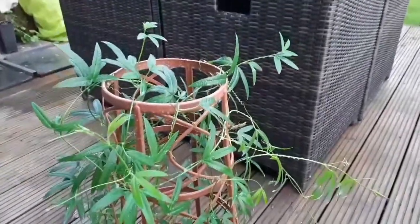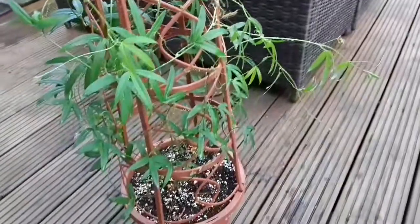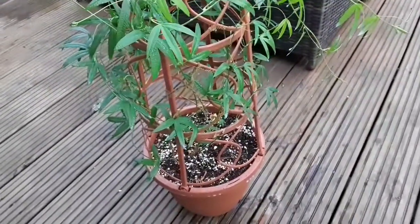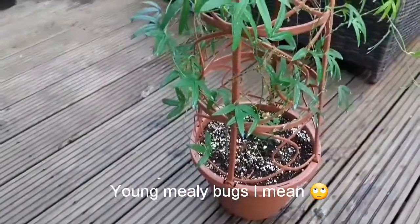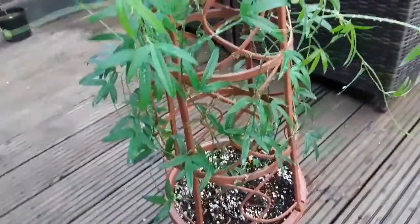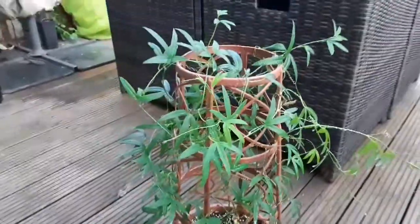Nevertheless, I've given this a really good spray. I'm hoping it will have got rid of any eggs, adults and young. And with any luck, they won't come back again. But this is obviously something that's prone to it that I didn't know about, so I will keep a close eye on them.